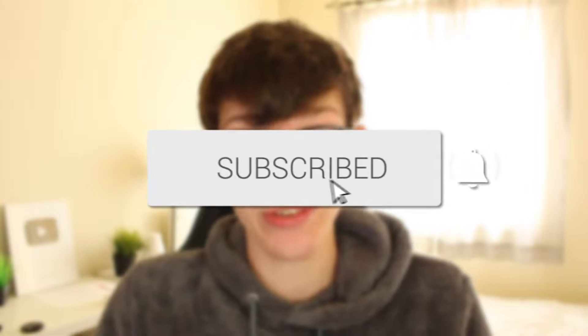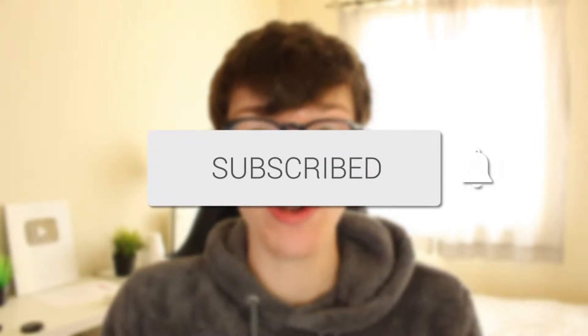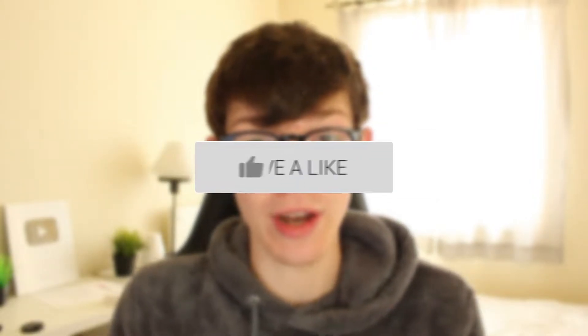If you're new to the channel, please go down below and consider subscribing and leaving a like — I really do appreciate it. Please watch this video right until the end so you get both methods of doing this, and let's get straight into it.